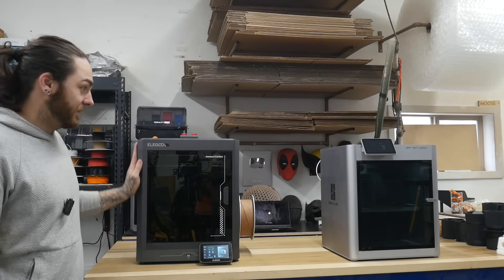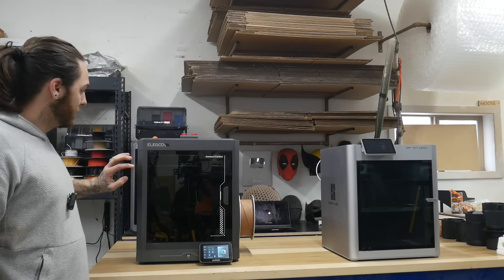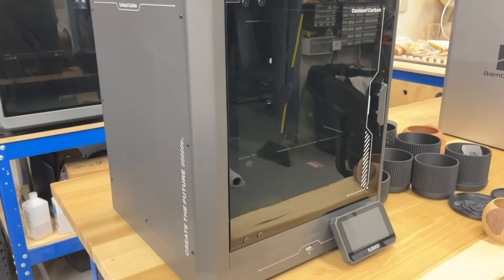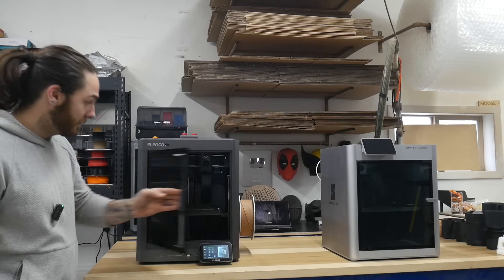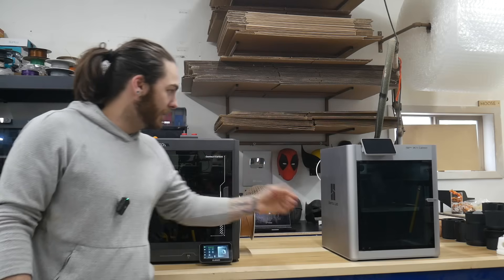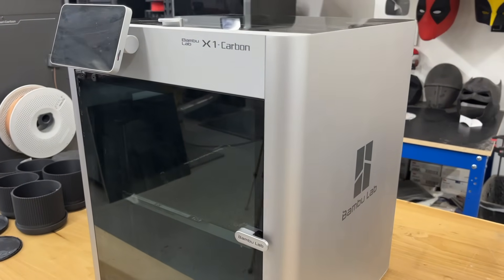Aesthetically, I think both these printers look great. This printer looks like a Creality printer and a Bamboo had a baby — all solid, nice metal, glass everywhere. Aesthetically great, and construction-wise it seems made pretty well. Same with the Bamboo — tried and true, nice aluminum body, looks like an Apple product.